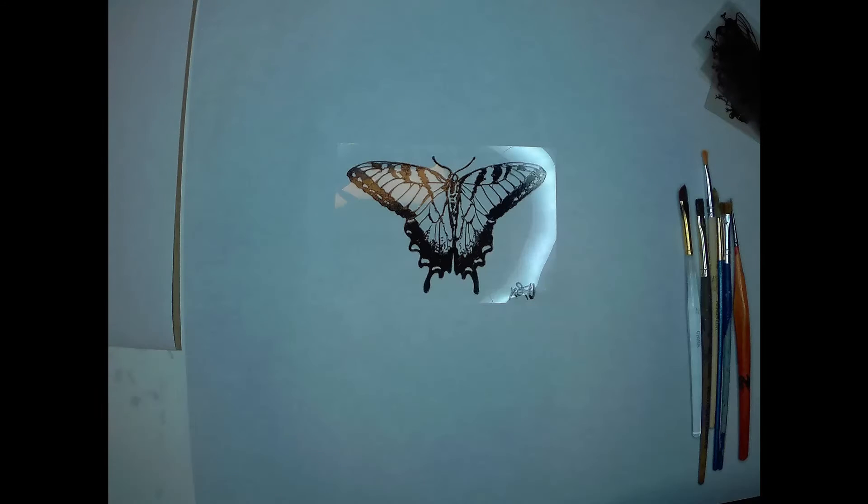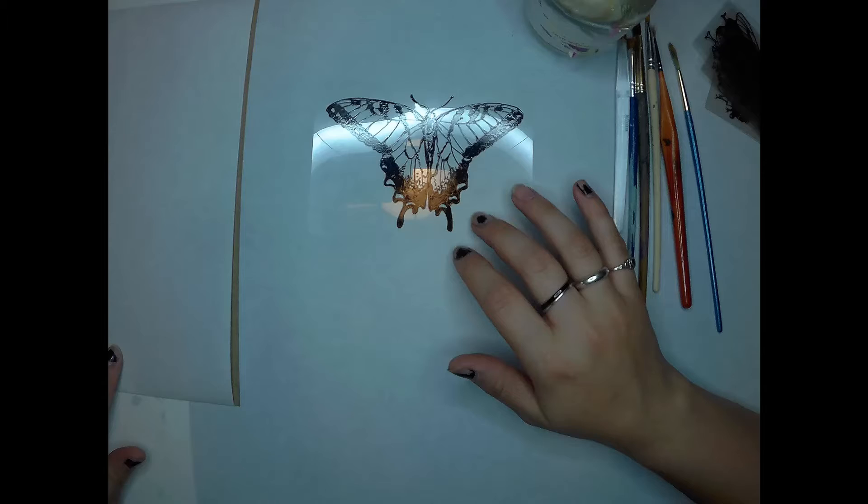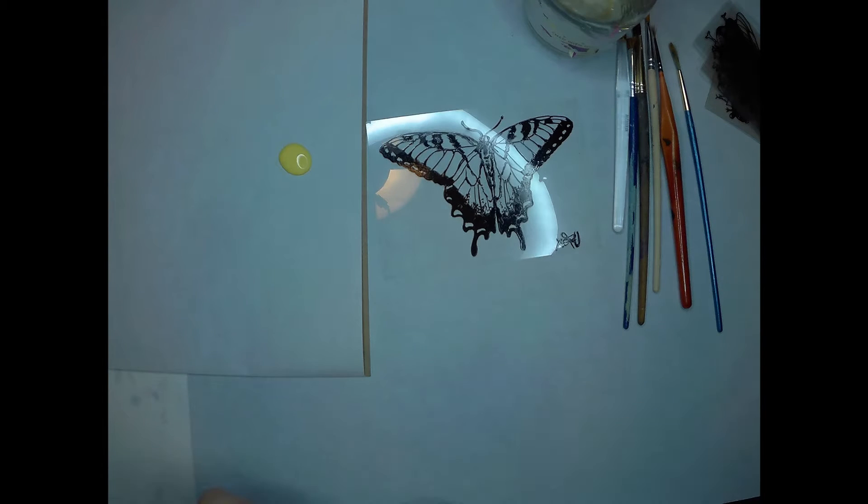Welcome back to another art video with Foxfoot Craps, and today's video is kind of a short one. I am making another bug cell — this one is a little bit larger.